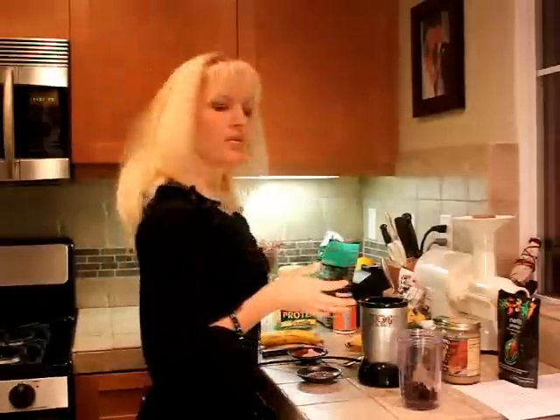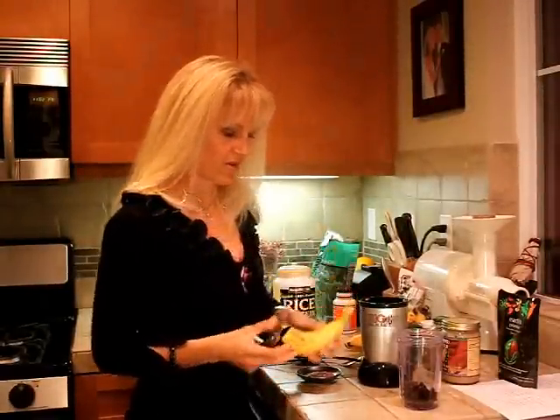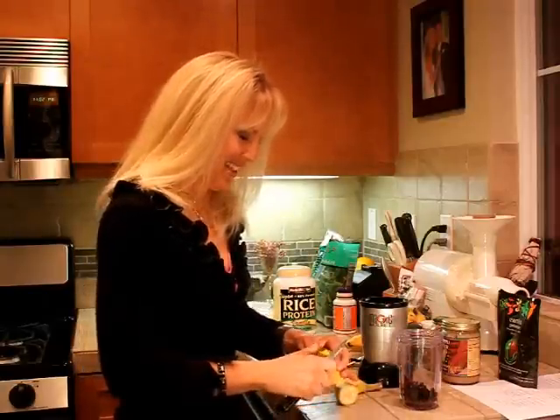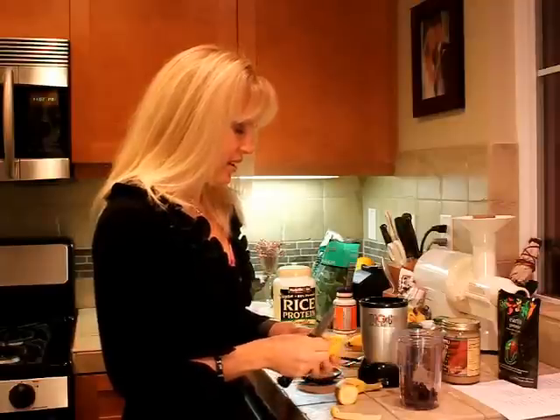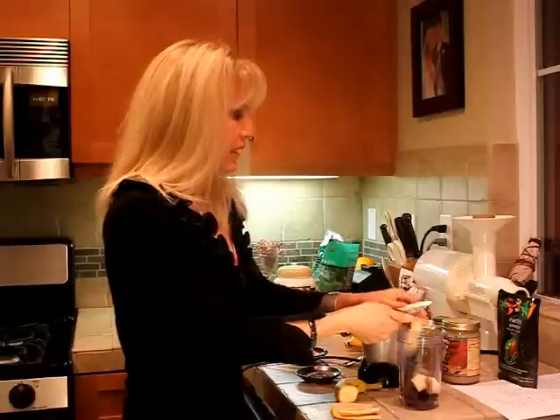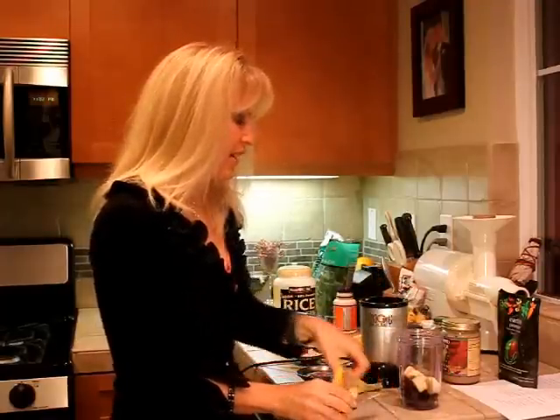We're going to do half a cup — this is the female version. Then we're going to do half a banana. I prefer that you get organic as much as possible; at least I try and get organic as much as possible.